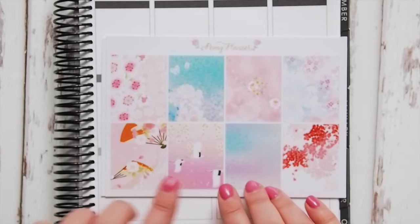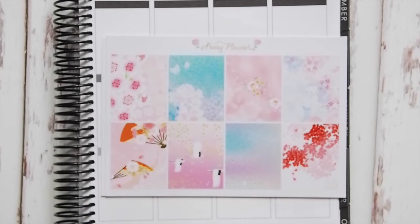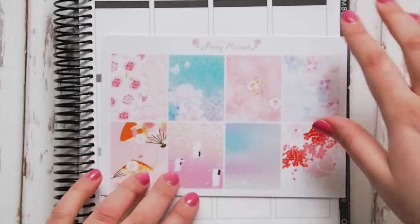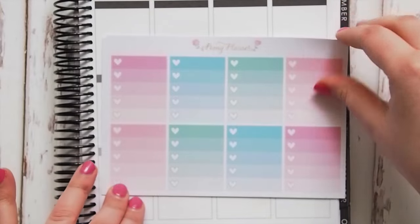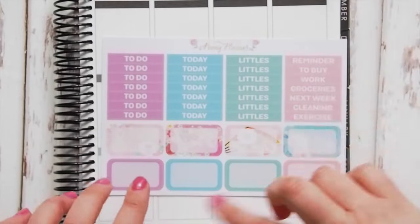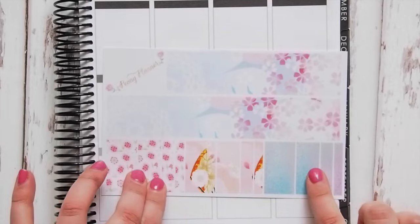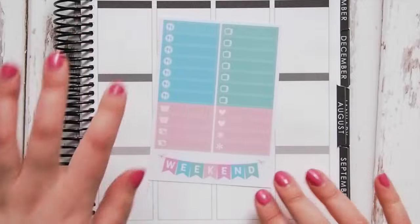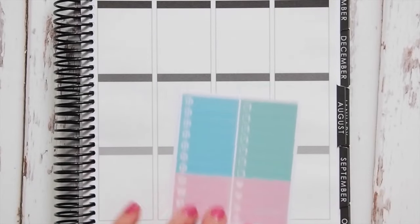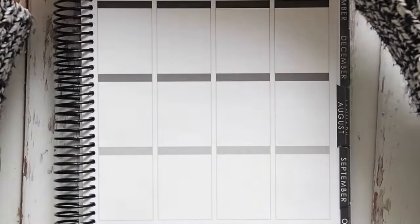This one I think is called Cherry Blossoms Spring in Japan or something like that. It's got cranes and a very Japanese feel with cherry blossoms, colors, and fans. I love these full boxes and then your ombre heart checklists, headers, half boxes, bottom washi, other washi, littles, and a weekend banner. I really like those kits from Peony Planner — excited to use those. Australian shops are always really happy to buy from.